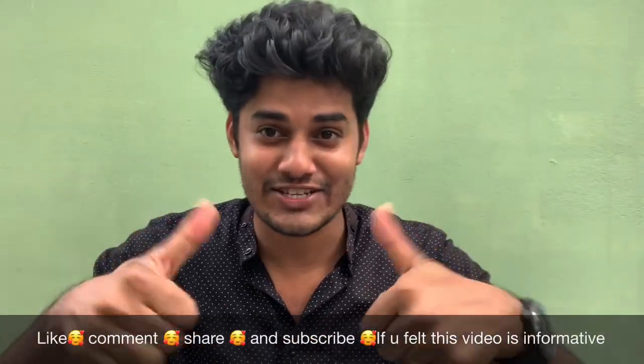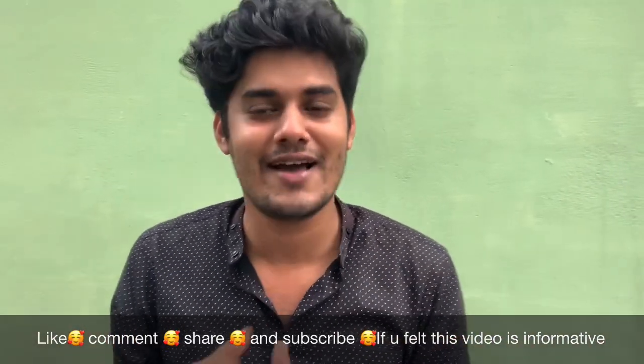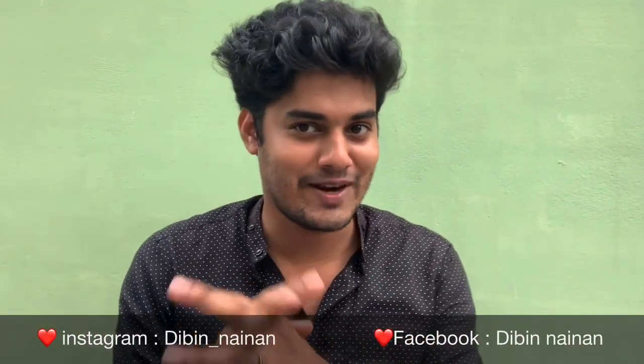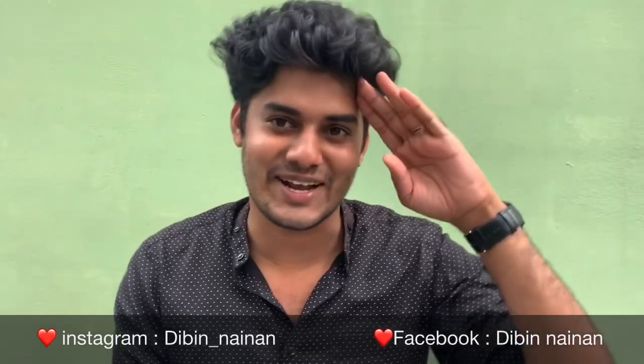The sunscreen, moisturizer, and face wash are helping with skin. This is a daily skin care routine. If you like it, like it, share it, comment, and subscribe. I recommend it to your friends. If you like this video, please like this video. I'm signing off.